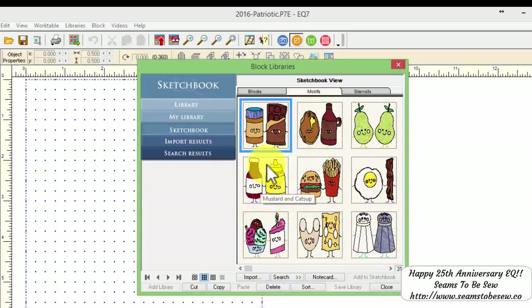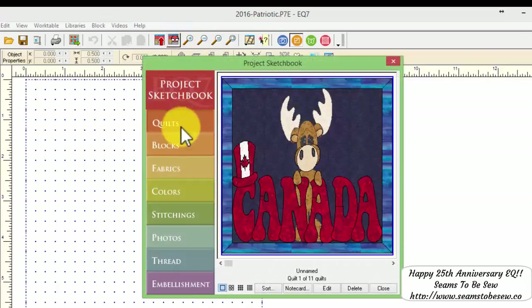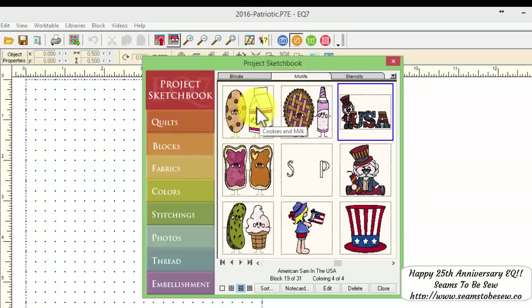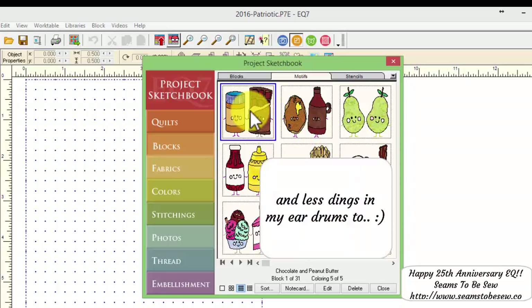And as you can see, the popcorn block had quite a few colorings to it — and it just, boom, deletes everything all at once. So when I close this and come over to my normal sketchbook, the popcorn block is no longer first in line — it has been deleted from my sketchbook. As you can see, it's a much faster process than having to delete coloring after coloring after coloring.